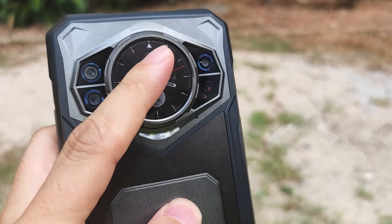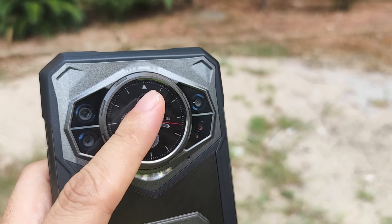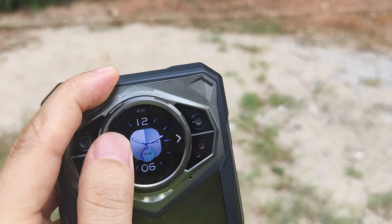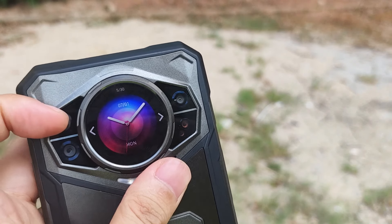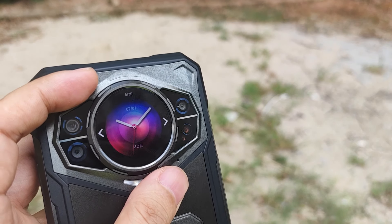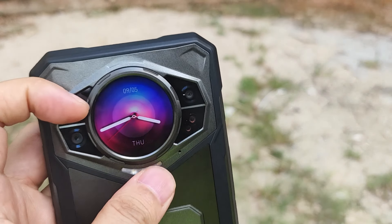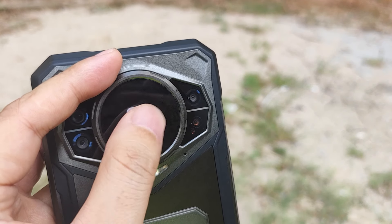Now we can try to show the real second screen. You can double-tap to switch between different clock faces. This second screen supports the time, date, calendar, music, and camera. Let's choose the clock face and switch from calendar to camera to music.